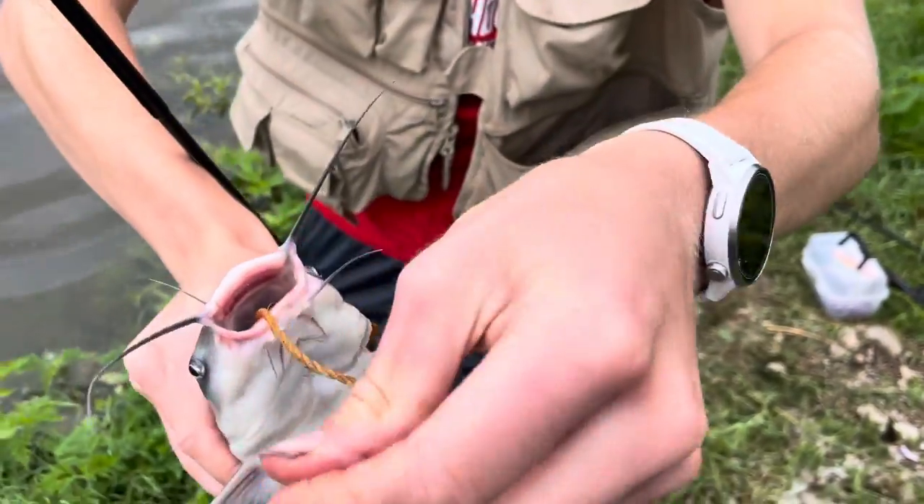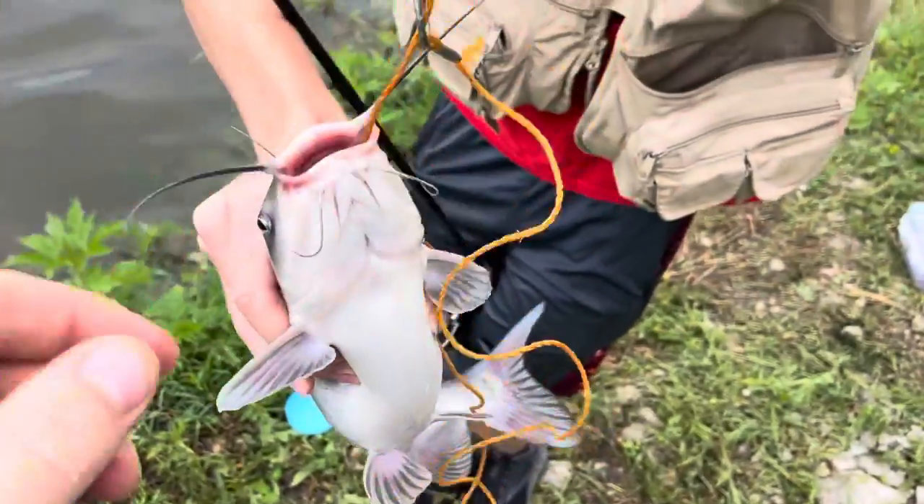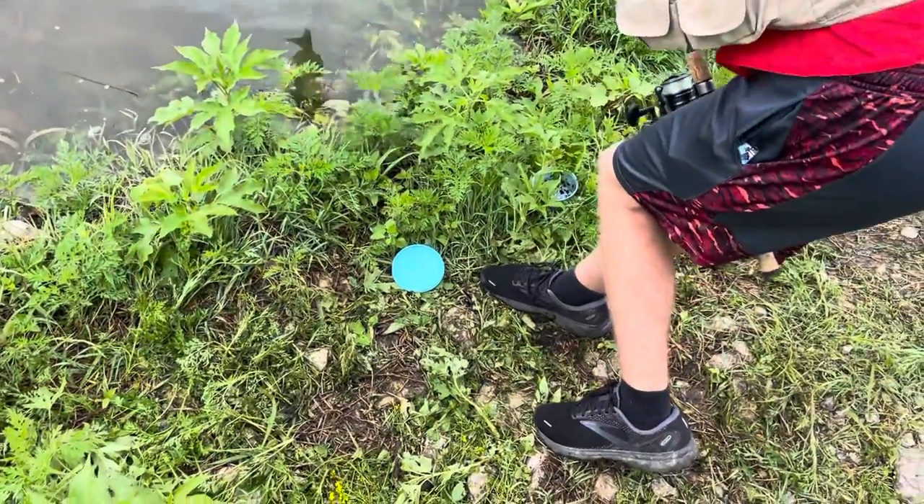And you want to grab it, put it through the circle in here, like that. And you just go like that. Then you just put it in the water.